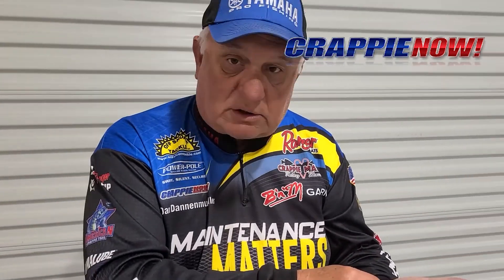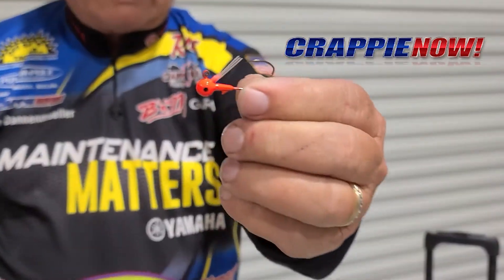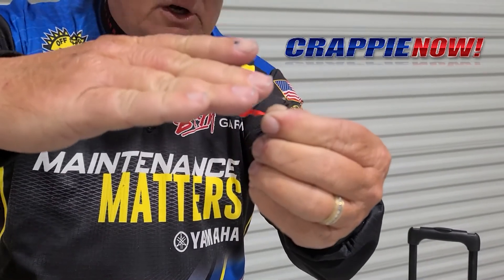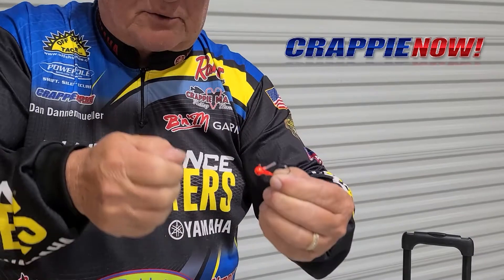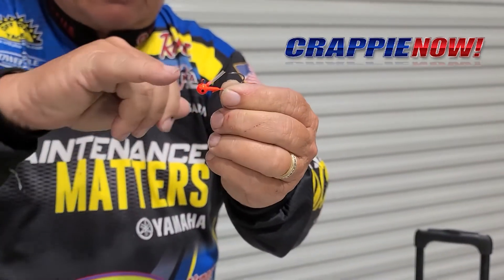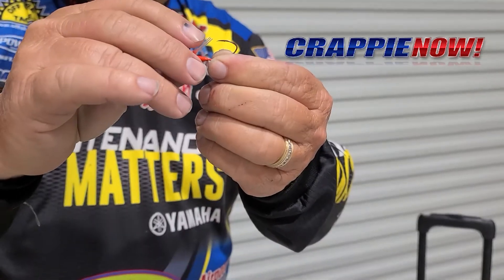So I like to shorten the weed guards when it's this fiber type. What I like to do is cut it. This weed guard on this jig was the same size as the previous one, and I want to show you what I have done. You can see now it's level with the hook. It's still going to protect that hook when you bring it through a tree or across a limb. I also left two to three strands of that plastic up here to help protect it.